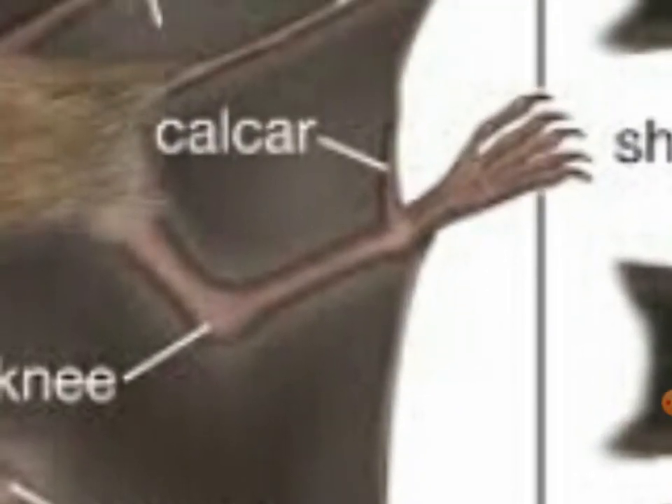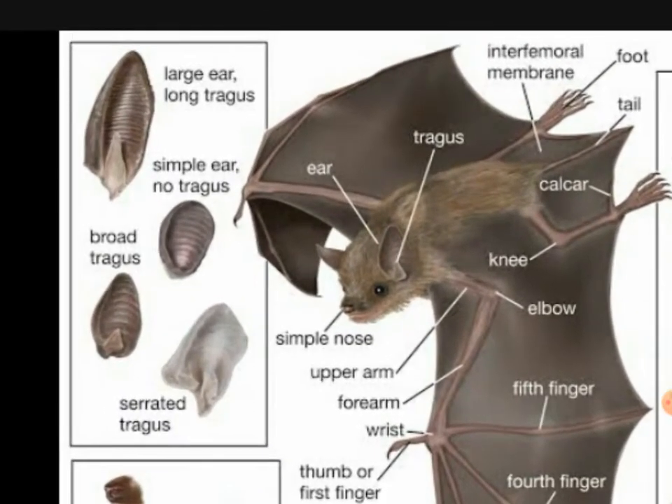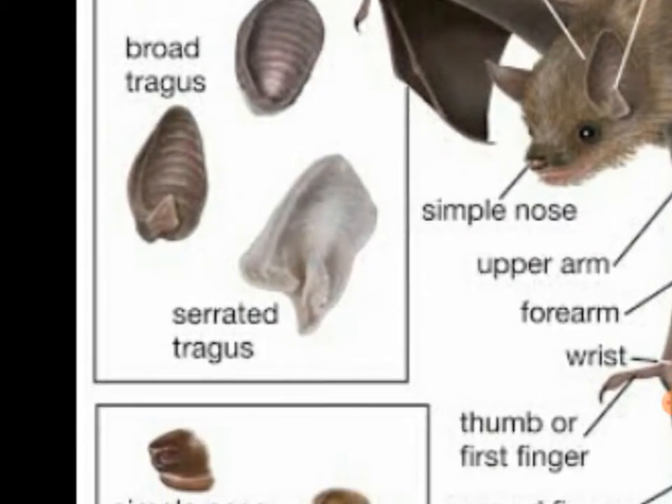You call this cobra, which is near to their feet. It's kind of a large ear with long tragus. Here are the different kinds of ears: large ear with long tragus, simple ear with no tragus, broad tragus, and separated tragus.